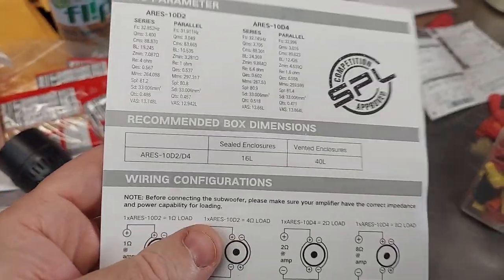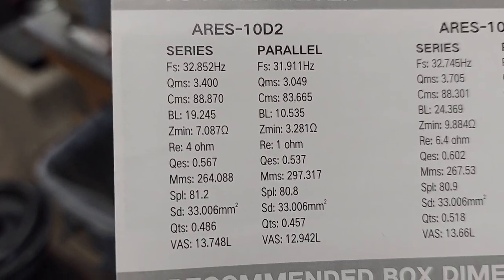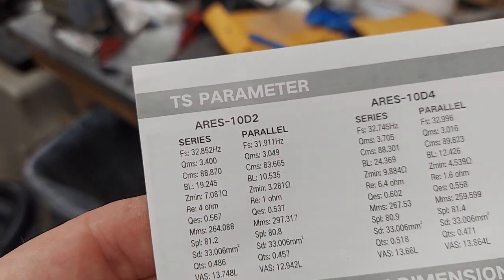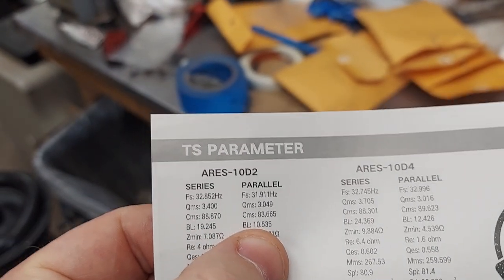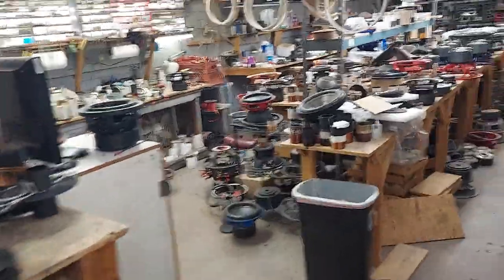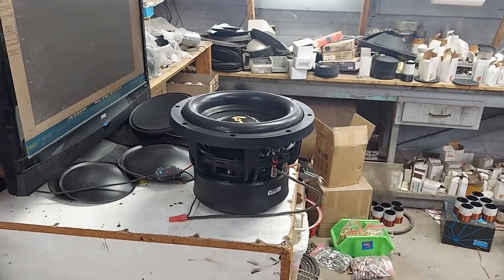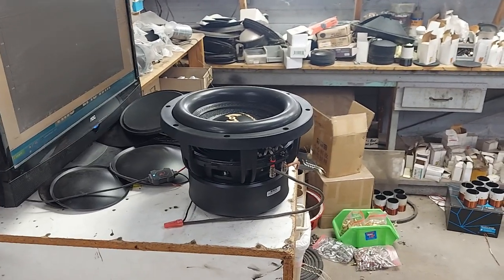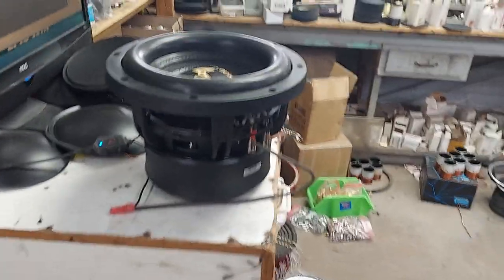Let's see how close it is to the parameters - pretty damn close, 31 hertz. Look at that BL in series: almost 20. BL in parallel: 10 - chopped in half, because your wind count is chopped in half. So if you want maximum performance, it's funny how SPL guys wire down to a quarter ohm when actually you'll get more motor force if you wire in series and just use higher voltage amps. Anyway, I love you guys, talk to you later.